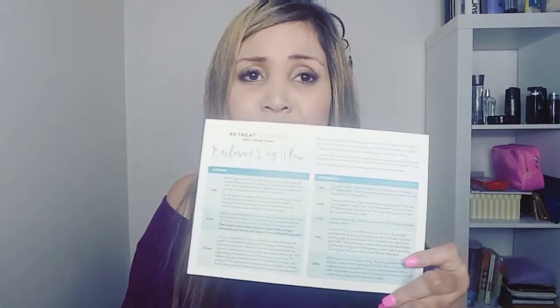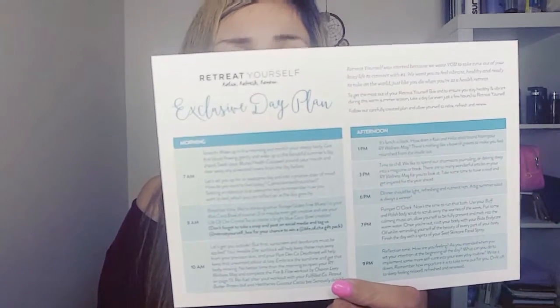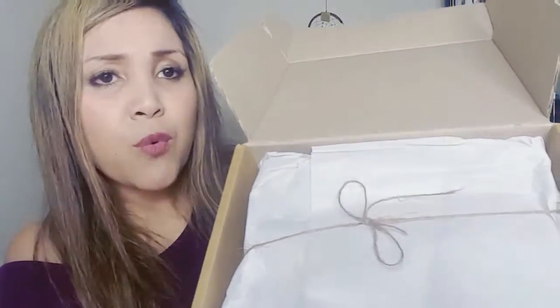It also comes with a card. Basically what this is about is a day plan — it gives you an idea of how to plan your day, which I think is a really great thing to have in your box, because some people just have such busy schedules and this gives you an idea of what you can do to help plan your day. That comes in every box I've received so far. And it's wrapped inside with a brown string and tissue paper — again, I love the packaging because it's quite easily disposable and not too fancy, just quite simple.